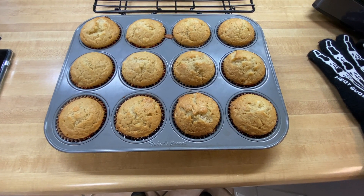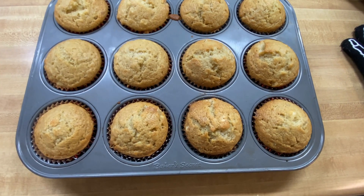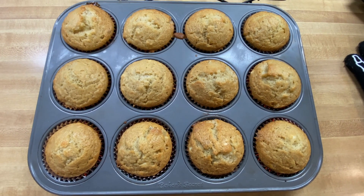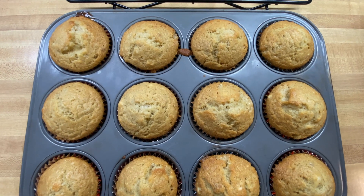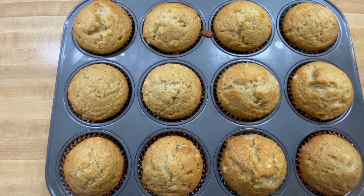Here they are — the beautiful banana muffins straight out of the oven! They turned out a beautiful golden brown, just what I was looking for. I'm going to let them cool for a minute or two in the pan, and then we'll take them out and try them and see how yummy they are.